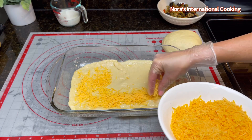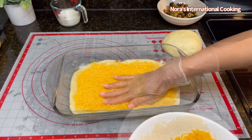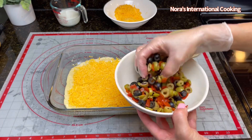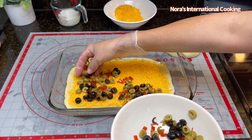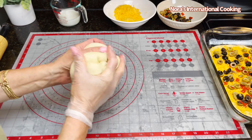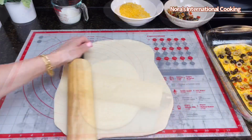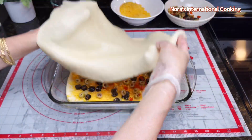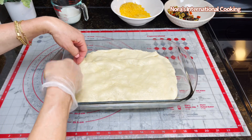We need 8 oz of sharp cheddar cheese. I have also used 180 grams of mixed olives.